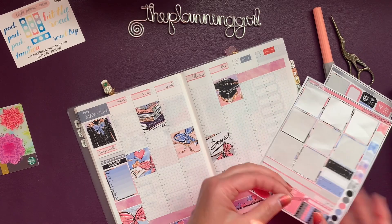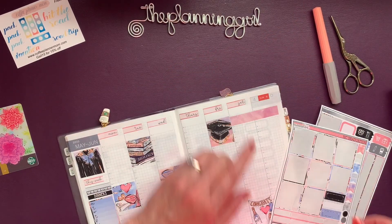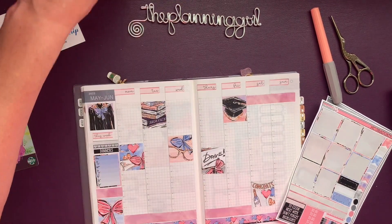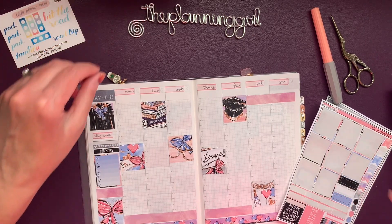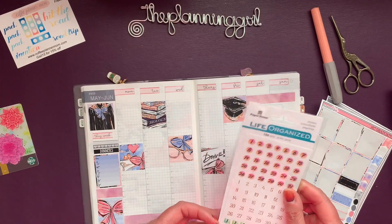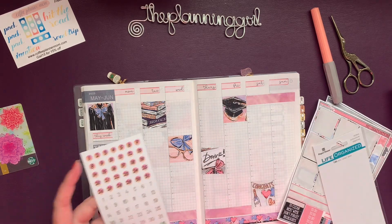I don't have an Erin Condren, but I really like watching videos of them because the kits fit perfectly — it's just so satisfying. I'm going to use these date stickers I got from Paper House because the color will be spot on.